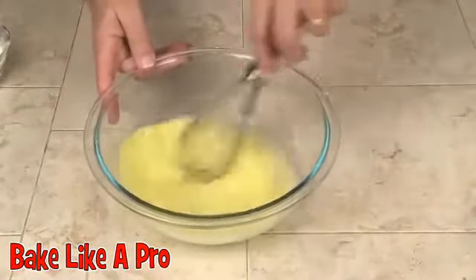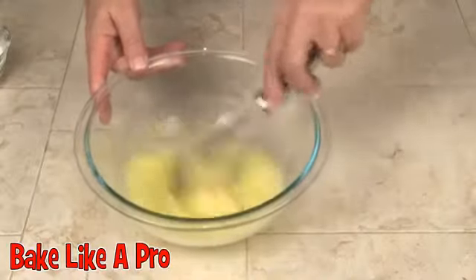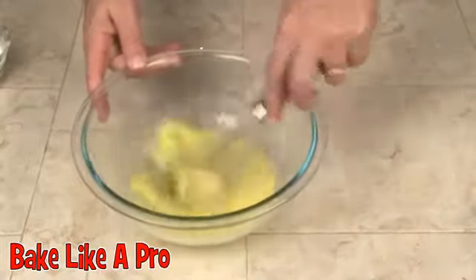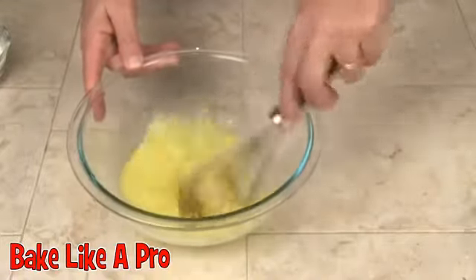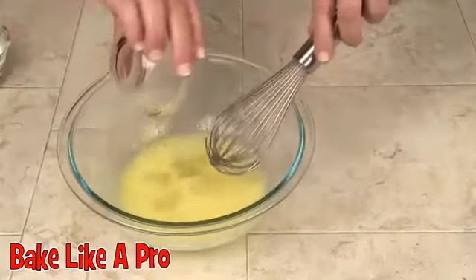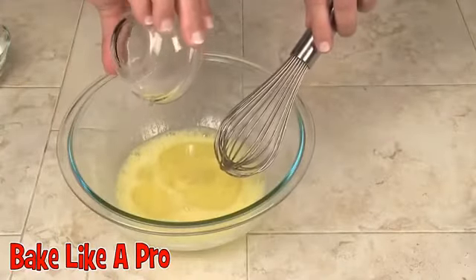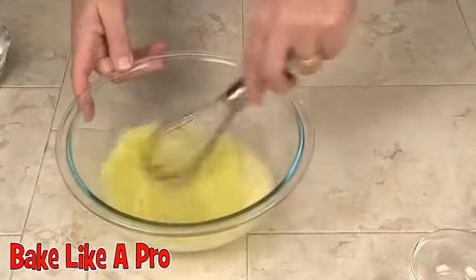You want to also preheat your oven to 350 degrees Fahrenheit. And when I say this is going to be a mini birthday cake, it's a very mini birthday cake — it's small. Let's get our oil in and incorporate that.